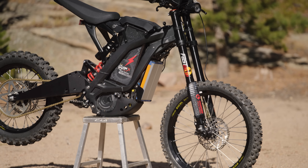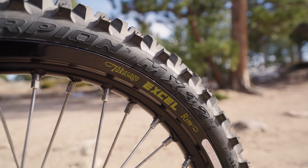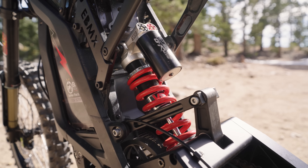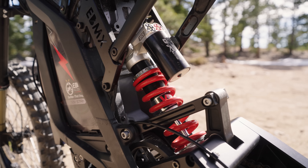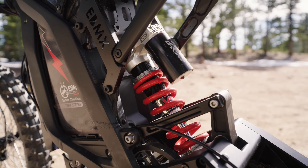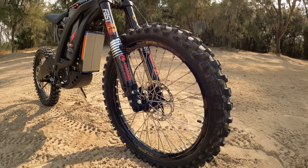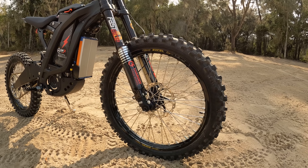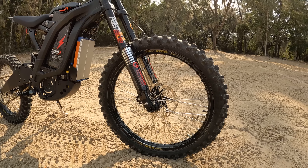I started out with a 16/19 wheel combo from Woody's Wheel Works, but because the EBMX shock and swing arm combo raises the rear of this bike a little bit, I felt like it was too low and pitched forward in the front. So we swapped over my 18/21 wheel set from the XX build to raise the front.